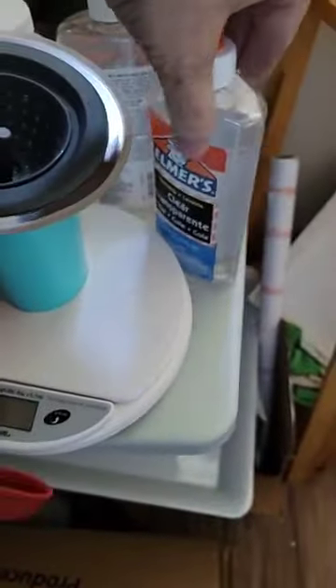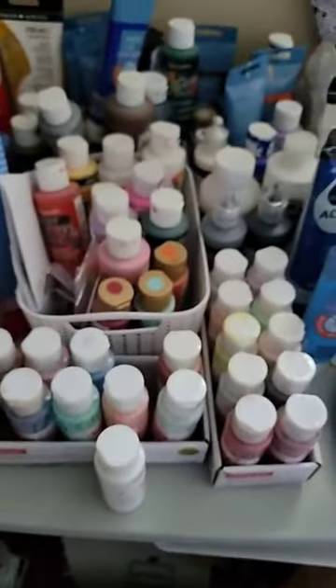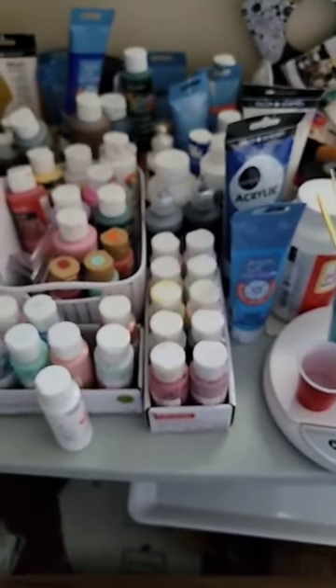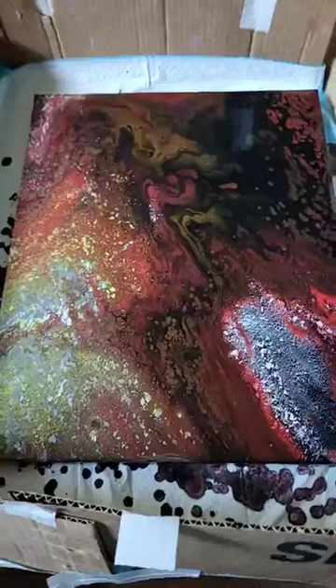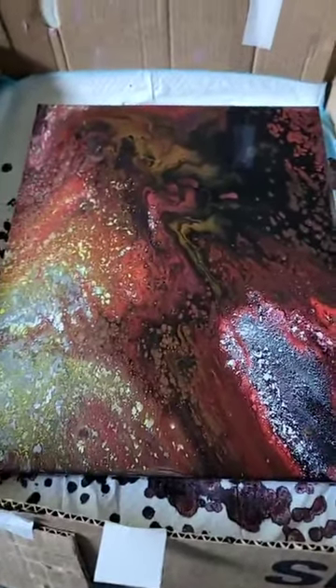I'm also using Elmer's clear transparent glue as the mixing medium, mixing it with water. That'll be covered in another video, but I'm usually doing one part glue to one part paint, then adding water to make it more like the consistency of honey — so it pours smoothly without clumping. There it is.